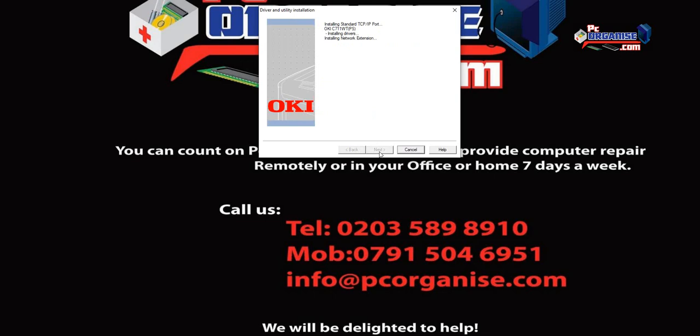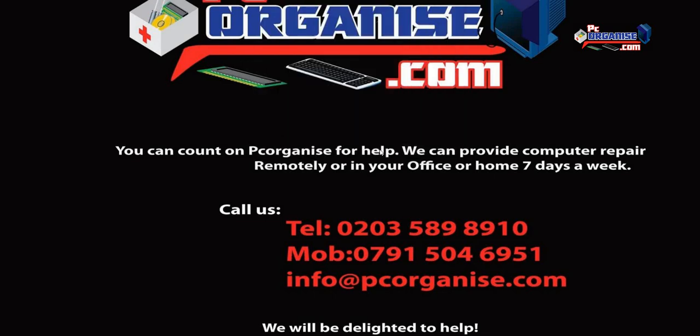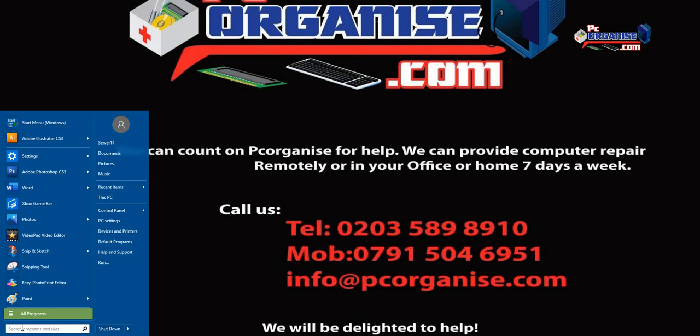Once this gets installed, we're going to go through some driver tweaks on how to get the best finish out of this printer. This is especially related to t-shirt printing — that's what we get lots of emails about, asking how to tweak the driver to get the best out of the printer. Let's go and find the printer.